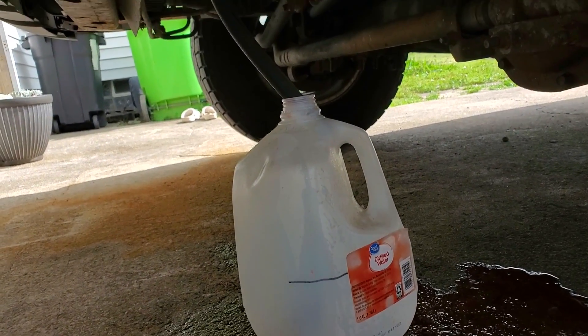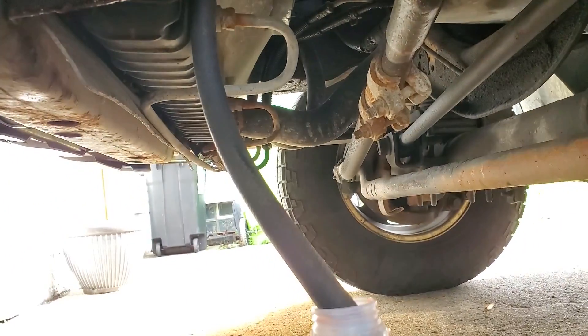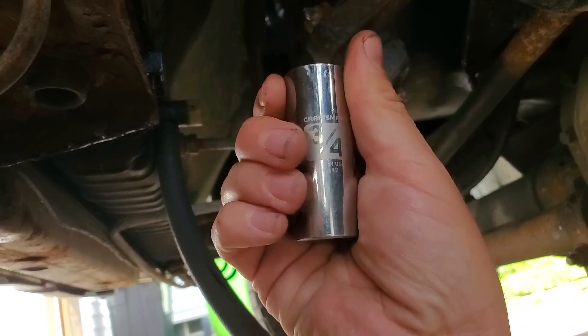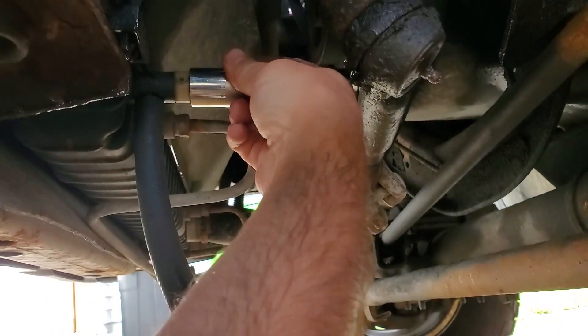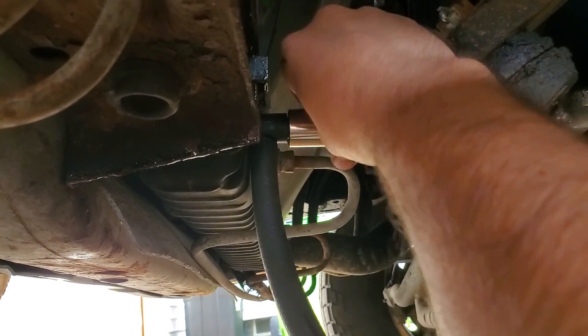Get yourself some clean jugs — I've attached a hose to the bottom of the drain on mine to better control where it goes — and then get a three-quarter inch or 19 millimeter socket and stick it right on there. Hopefully if somebody wasn't stupid before you and tightened it way too much, you can just loosen it by hand.